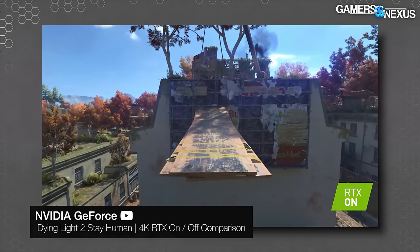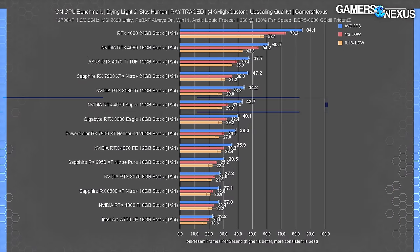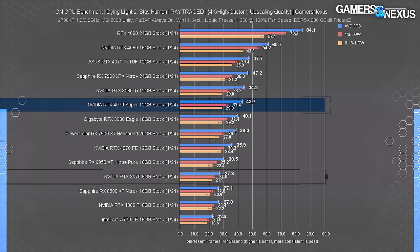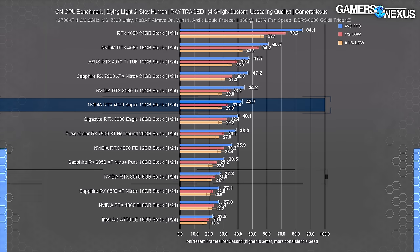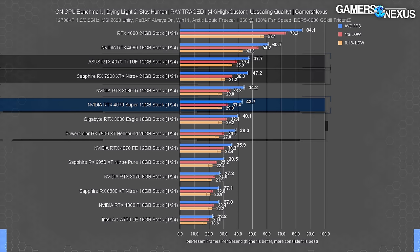Moving on to ray tracing tests — these results aren't comparable to the previous non-RT charts. In Dying Light 2 with high RT and DLSS quality or equivalent FSR/XESS settings, the 4070 Super held 43 FPS average, showing these cards need upscaling to run with these settings. The 4070 Ti leads by 12%, the Super leads the 4070 FE by 19% and the 3070 by 54% — basically the same scaling as rasterization. AMD cards tumble down the stack more, with the 7900 XTX now equivalent to the 4070 Ti.